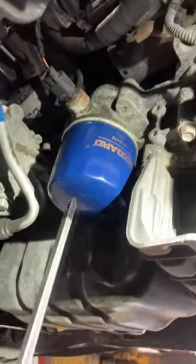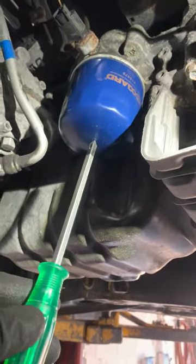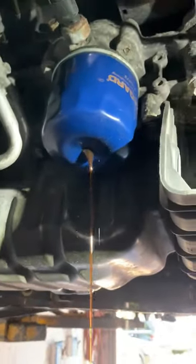First thing first, you take a Phillips with a metal cup end and then you puncture this with a hammer. You heat it really gently. Make sure there is something to catch down there.